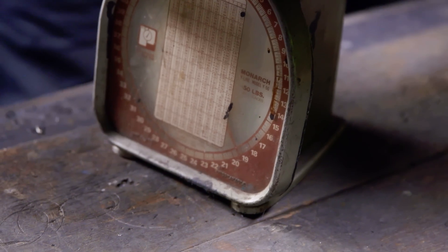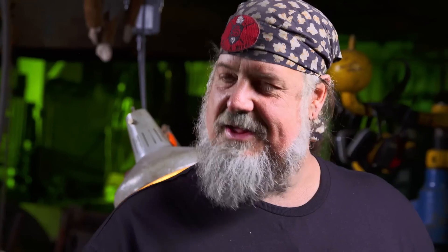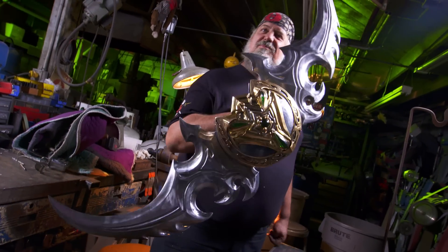Let's see where we're at — right about 20 pounds. This thing's going to kick some demon butt. This beauty's finished. Let's go cut some stuff.